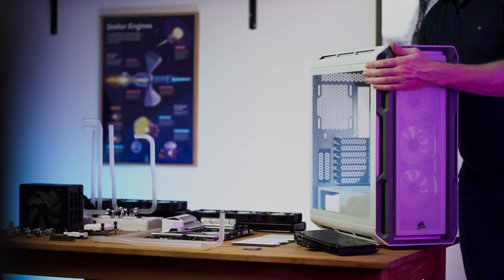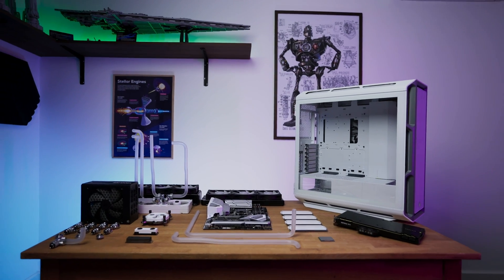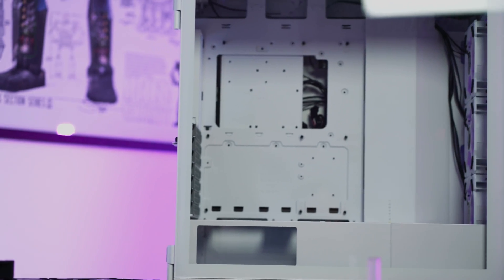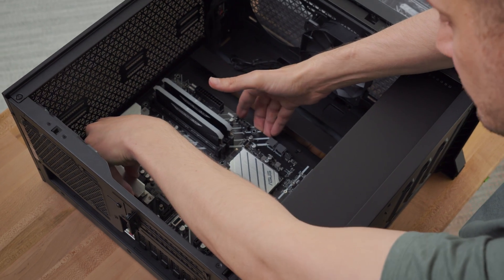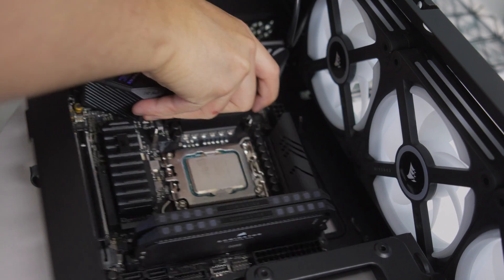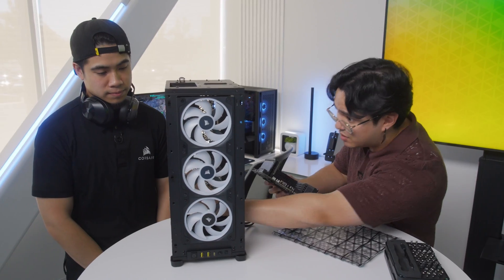Now, case compatibility is always one of the biggest hurdles, but to be a bit more specific, it's the motherboard tray that can get in the way. Re-engineering such a crucial part of case design for entirely new standards without compromising something else obviously isn't easy, but at the same time we are Corsair, so it was absolutely fine.